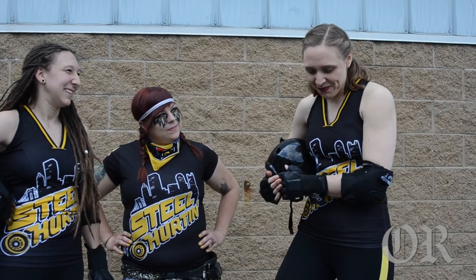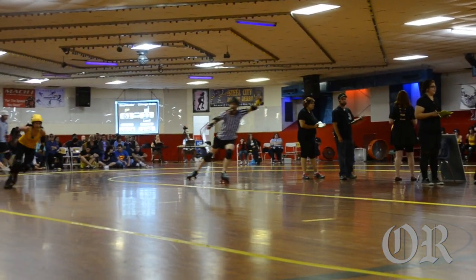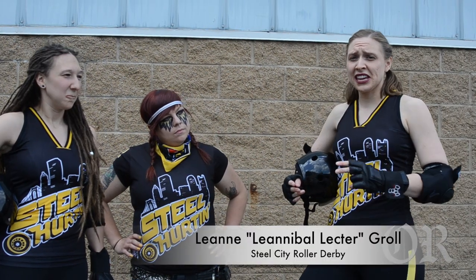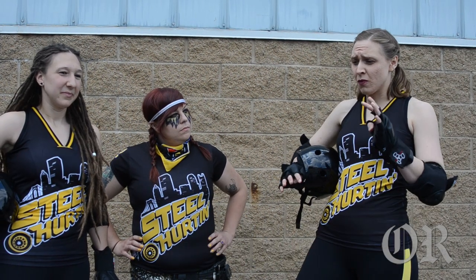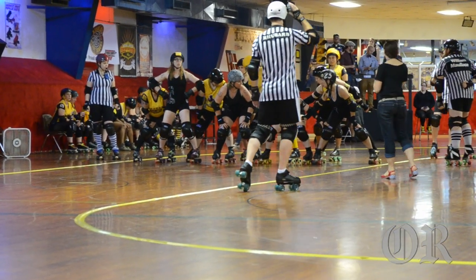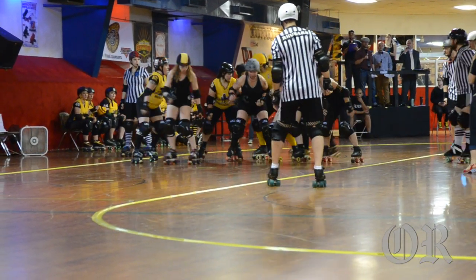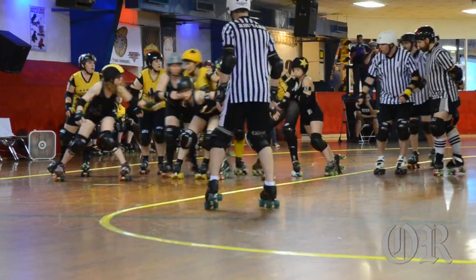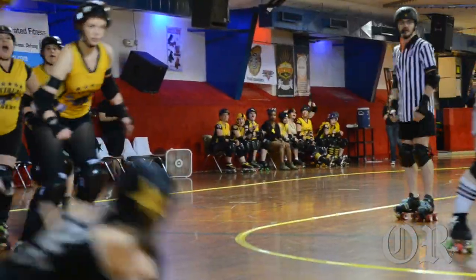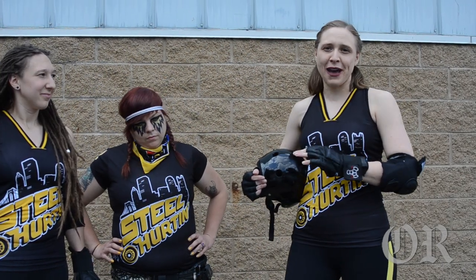How roller derby works — basic roller derby 101. Each period, we have two periods and they're divided into things called jams. Jams can last for two minutes. Basically what happens in the jam is you have five people from either team on the track: four blockers from either team and then two jammers. The jammers have stars on their helmets and they're the ones racing around the track, trying to score points. They score points for every opponent that they pass on the track.